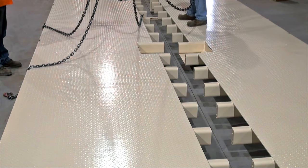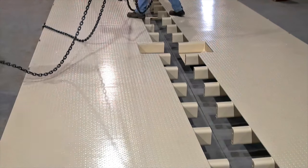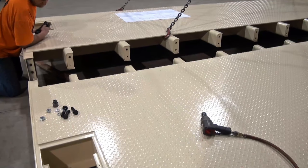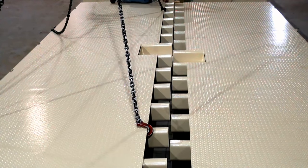The EWM arrives on site bolted to its shipping mount that's specifically crafted for the tight fit of a container shipment. The weighbridge sections are divided in half lengthwise and each half must be unbolted from the shipping mount before being removed.